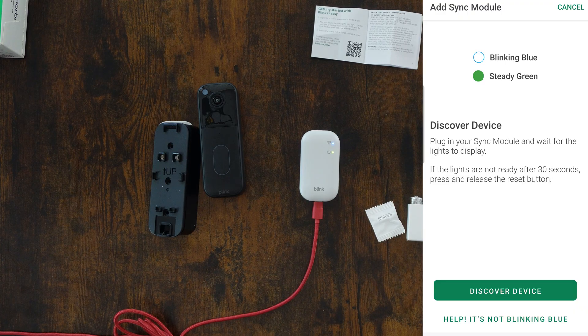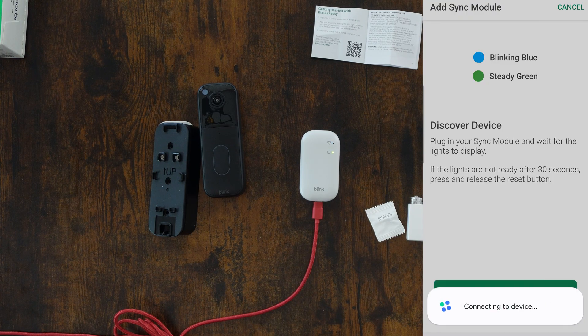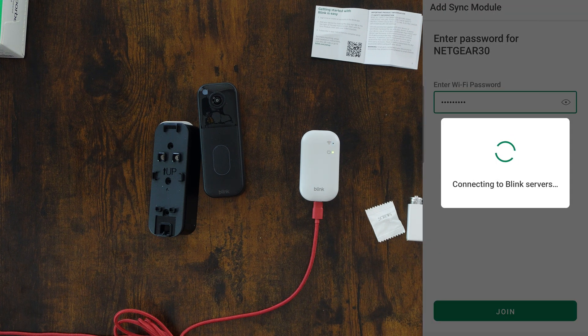Let's click 'Discover Device Now' and connect to device — yes, connect. It says connected. I'll connect to my 2.4 gigahertz Wi-Fi and click join after I put in the password. It's going to take a second to connect and set everything up.